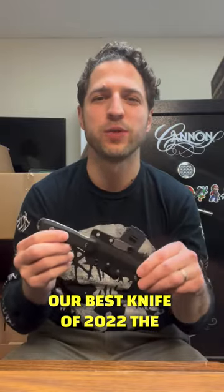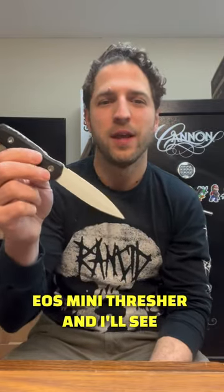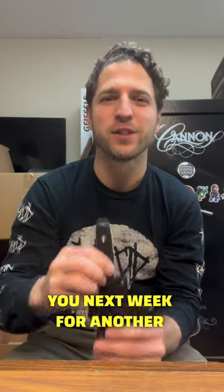Our best knife of 2022: the EOS Mini Thresher. I'll see you next week for another review.